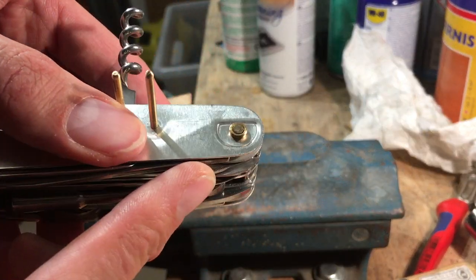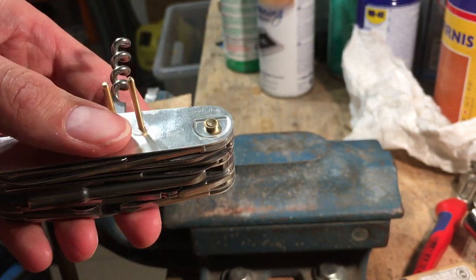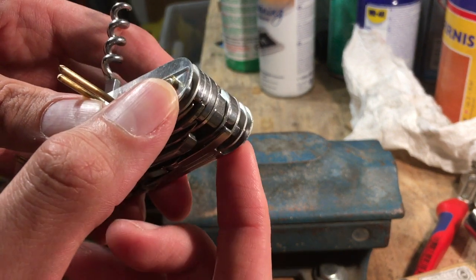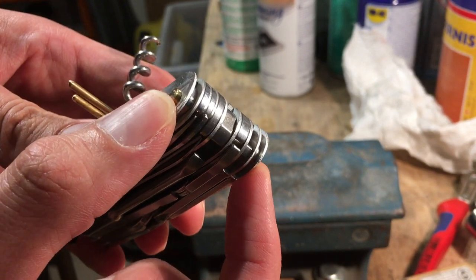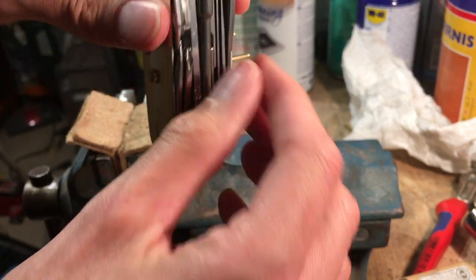Here you can see — now it's closed. But the question is: is there enough pressure to the liners, or maybe it's too much? How would we know? We open the blade.